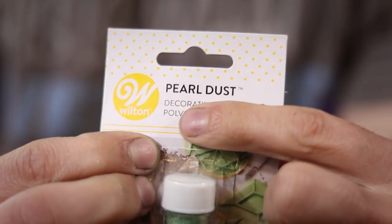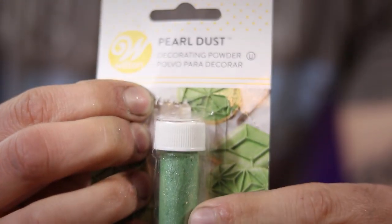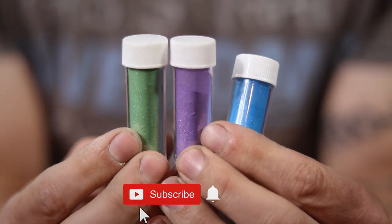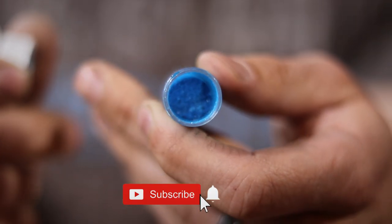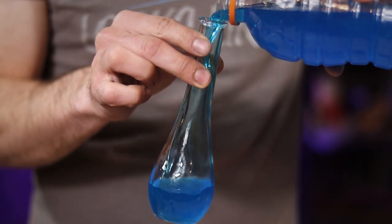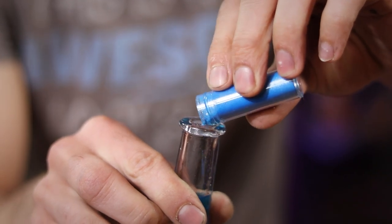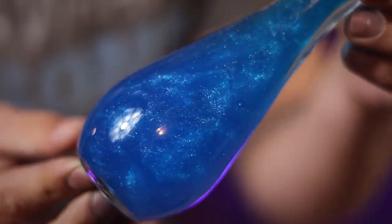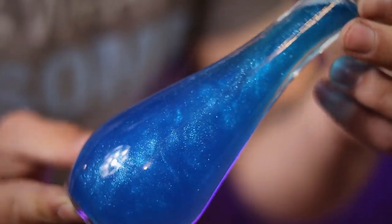For our first magical method, I'm going to be using some pearl dust that I picked up from a local craft store. They come in a variety of different colors and are usually used to make the frosting on baked goods all sparkly. All we have to do is fill up one of our magical vials with the drink of our choice, then just add in a little bit of that baker's fairy dust. Once it's all mixed in, it looks amazing. The swirling pearlescent clouds are a clear indication that magic is afoot, and since that powder's flavorless, you can enjoy your drink just as you intended it.